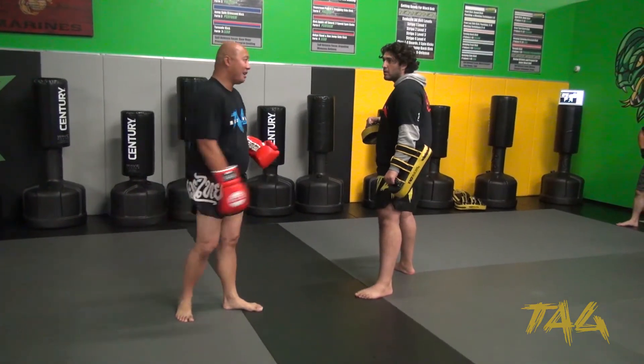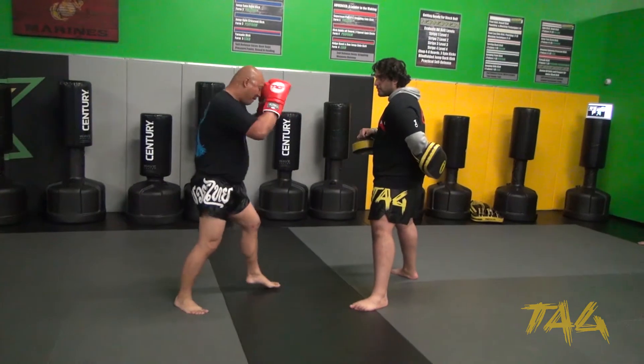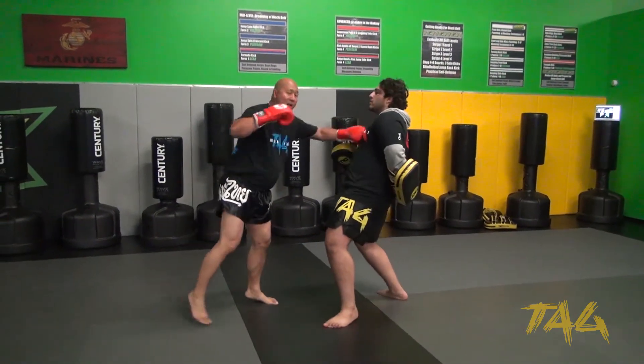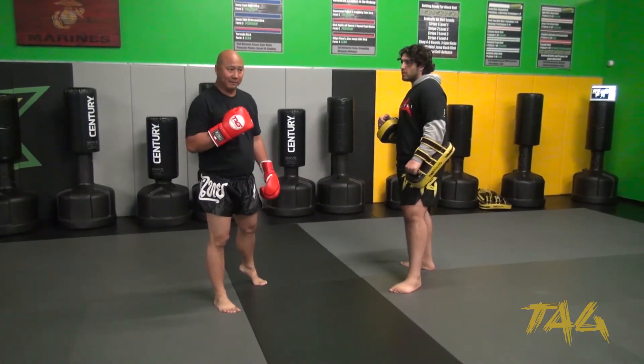No — well, it can. It still hurts. If I'm right over here fighting somebody and he's moving, I can hit and then set it up with that cross, that hook, and then that leg kick.